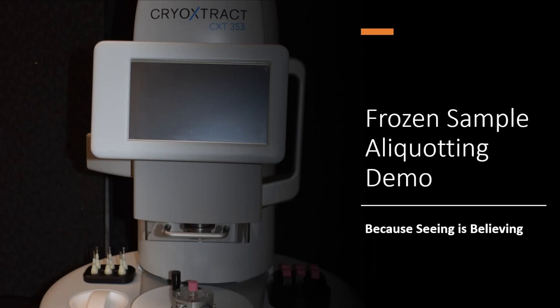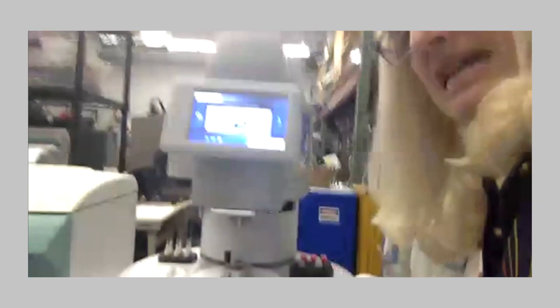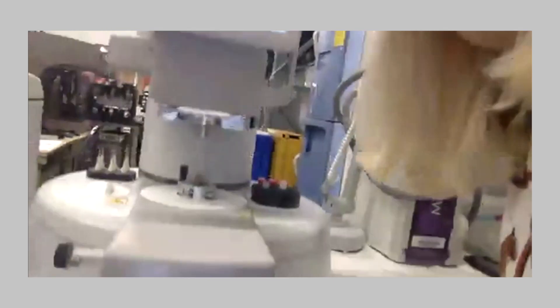I've talked about the instruments, the technology, why we want to do frozen aliquoting, what the benefits are, and what we offer. So now I'd like to do the demo. I'm going to get out of my presentation. Here is the CXT 353. I'm trying to get it to the point where everybody can see. Can everybody see that? That looks pretty good.